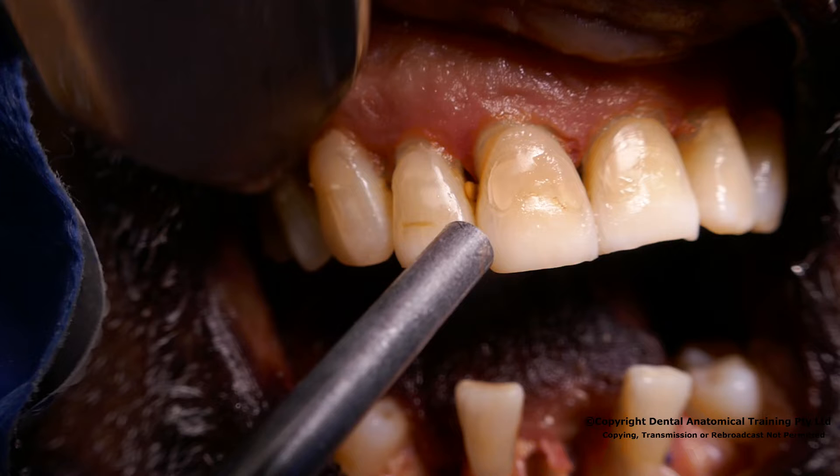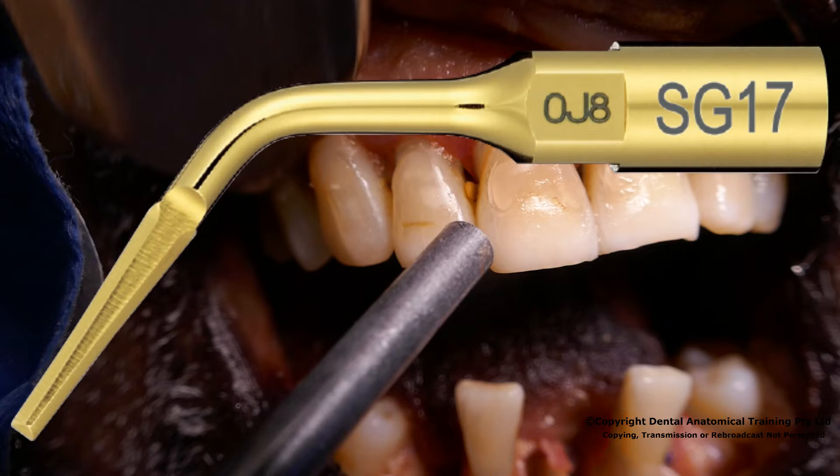On this cadaveric specimen we will remove the 2-1 and 1-1 teeth utilizing the various surge instruments. We will then raise a mucosal flap to demonstrate the amount of bony contour which can be preserved by utilizing these instruments. We will be using the SG17 blade, which also comes in left and right variants.